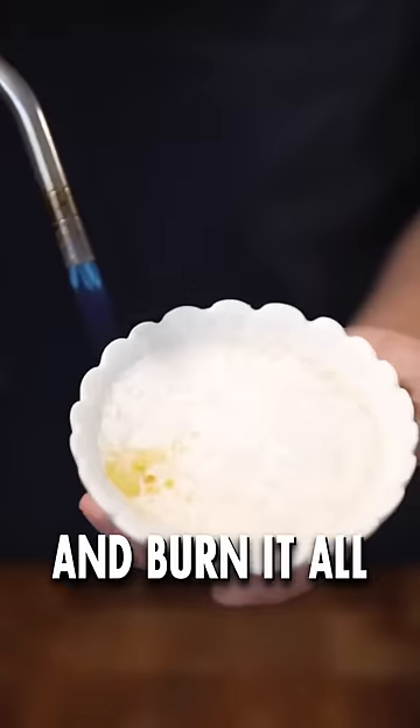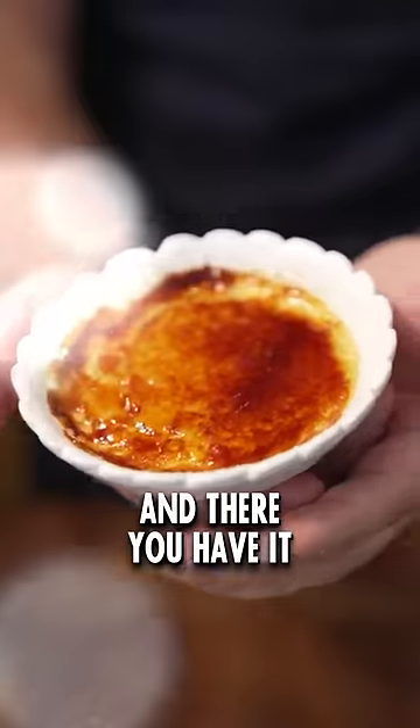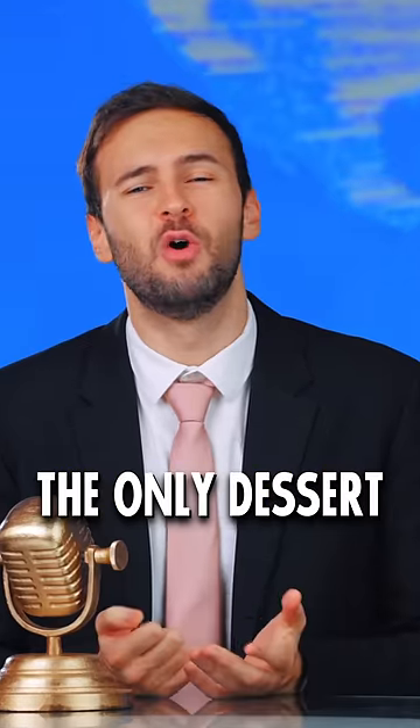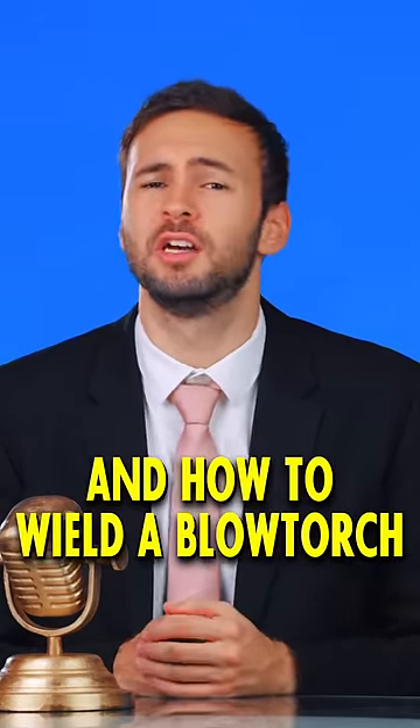Sprinkle a bit of sugar on top and butter it all with a torch until it turns into a nice golden crust. And there you have it, the perfect crème brûlée — the only dessert that teaches you patience, precision, and how to wield the blowtorch all at the same time.